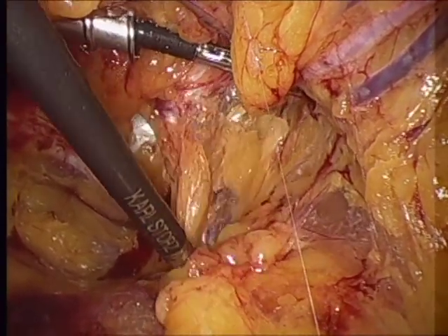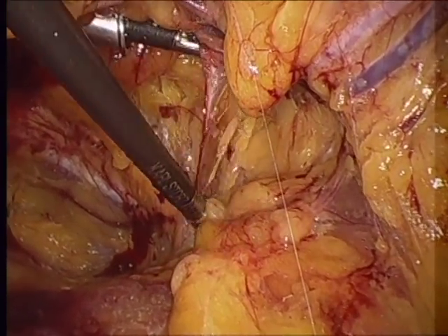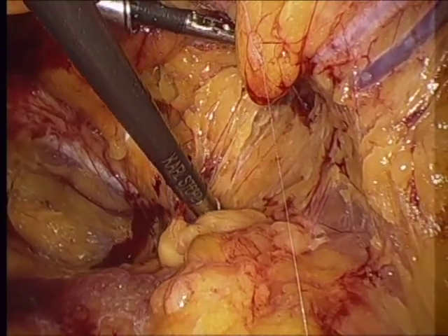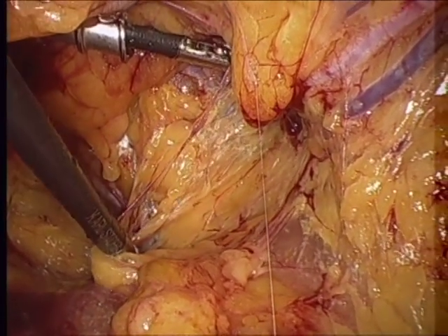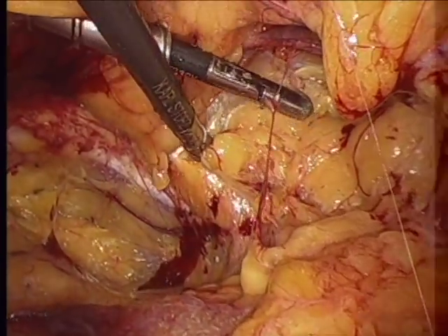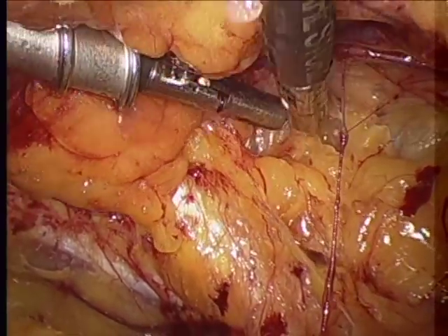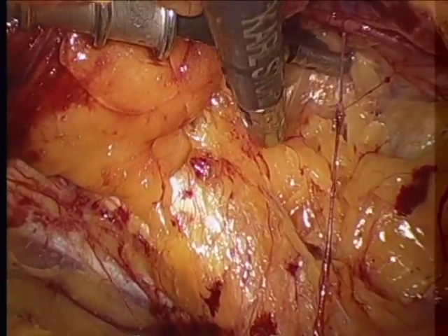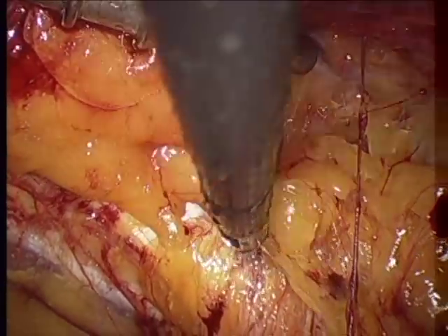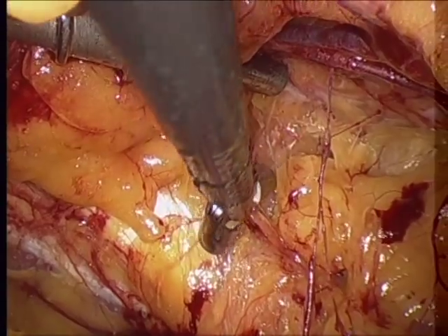One grasper bluntly holds the abdominal wall up while the other grasper gently pulls downward. There is a great deal of information transmitted through the resistance of the tissue, and you have to pull very slowly and carefully to make sure that you don't tear things that shouldn't be torn, particularly large blood vessels. Here you see epigastric vessels or branches of them, over the direct space — just above it, medial to lateral — and Cooper's ligament is still visible below.